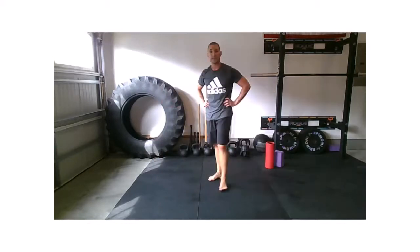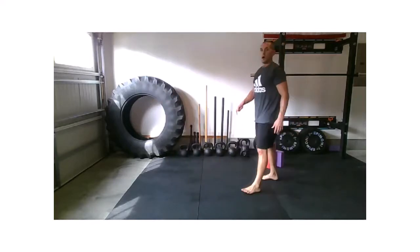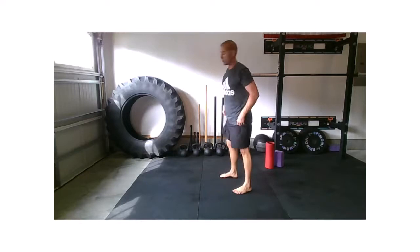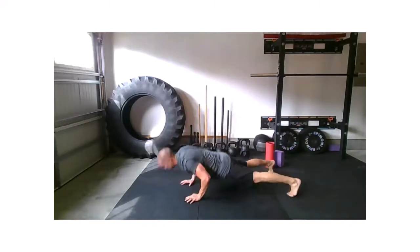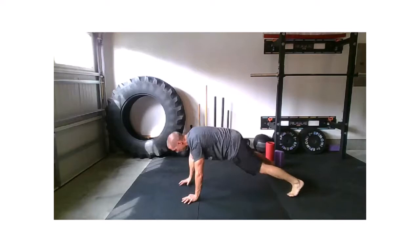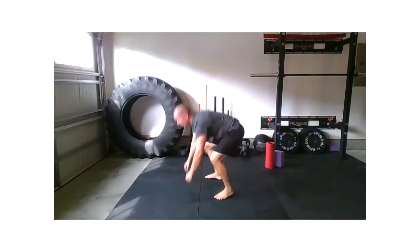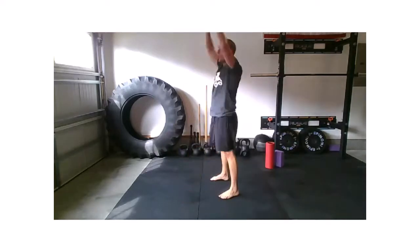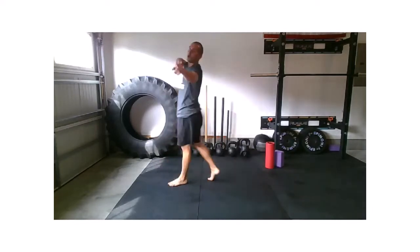One more — throw a little finisher in. We're breathing, staying within our ability to get this done right. Five seconds, big breath, big exhale. Let's work. 20 seconds, almost there. Four, three, two, and relax.